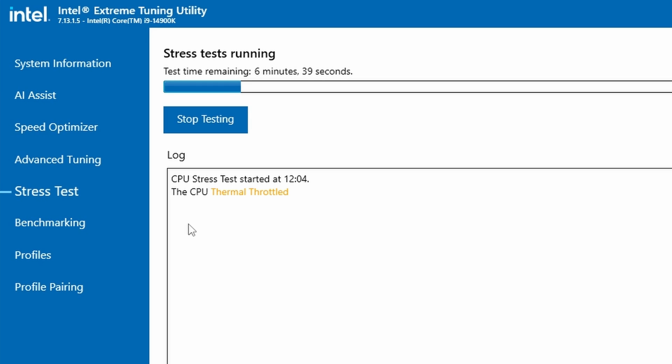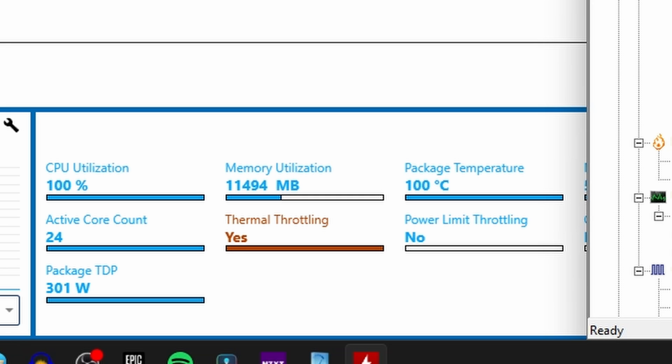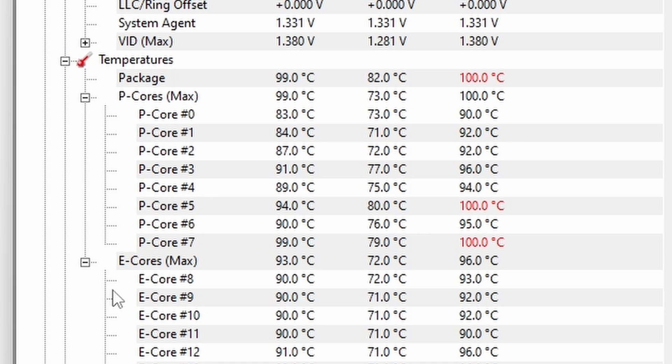Thermal throttling is essentially where the CPU gets too hot and then has to reduce the amount of performance it can give you in order to cool down — so you're going up and down as it reaches top temperature and then comes back down again. It's obviously to stop you from damaging the CPU and it prevents the system from shutting down, but it does mean you're throttling overall performance. So it's not ideal to have your cores fluctuating in the very high 90s degrees. Now this can be down to a number of different things, sometimes as simple as a problem with thermal paste or the seating of the cooler over the CPU.